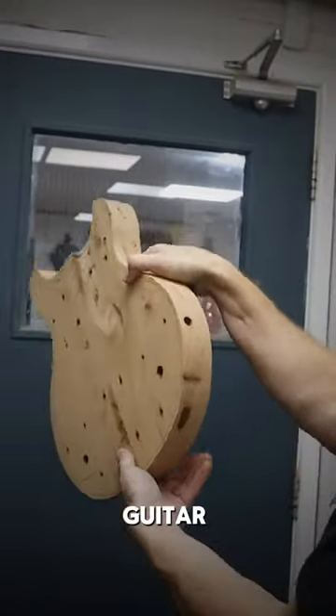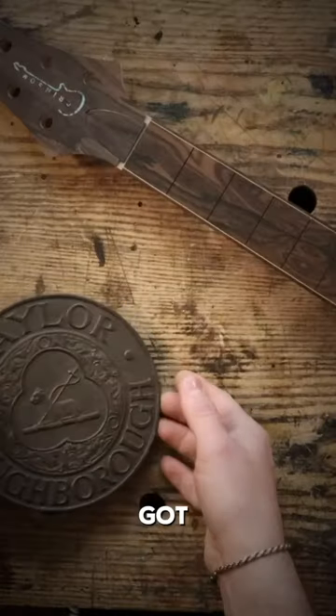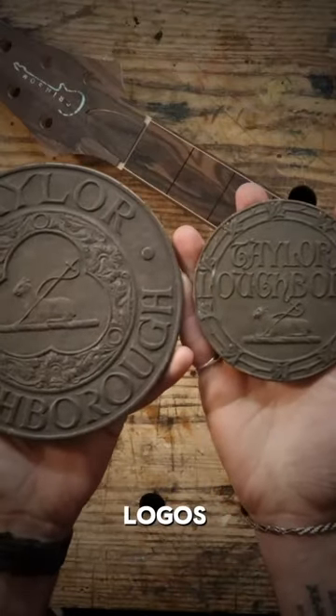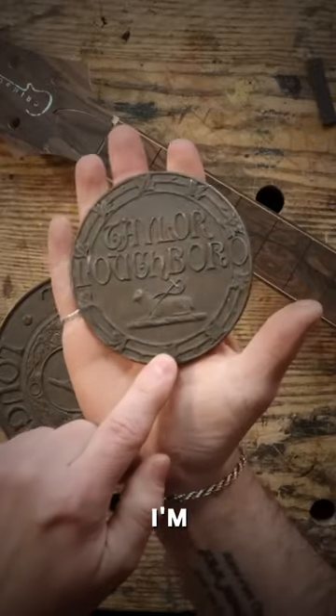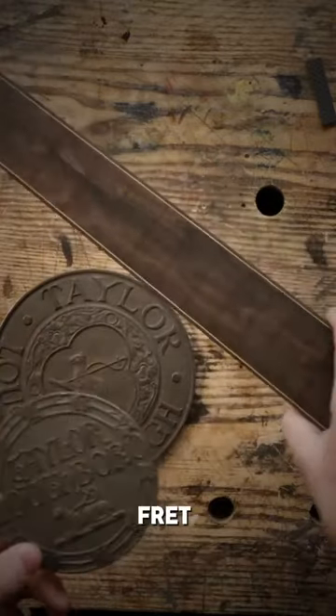You can see all the way through the guitar. Nice! What I've got here is two of the older logos from the Bell Foundry. What I'm hoping to do is take some of this design and convert it into an inlay at the 12th fret on this guitar.